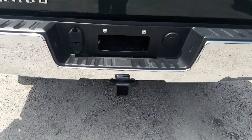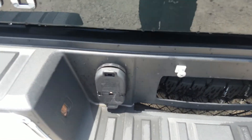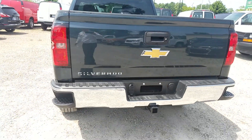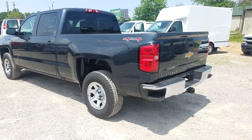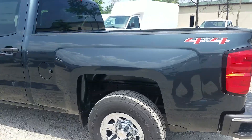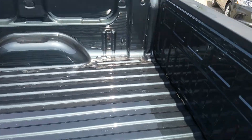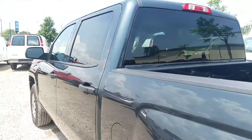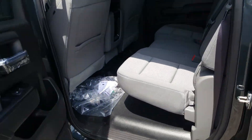This one has the trailering package, which gives you the rear locking differential and all the trailer hookups as well. Your backup camera is right here above the Chevy Bowtie and beneath the handle in the back. It's a beautiful truck — graphite gray, 4x4. This one does not have a bed liner installed, but you can get either a drop-in or a spray-in. A lot of people are going with the spray-in now.